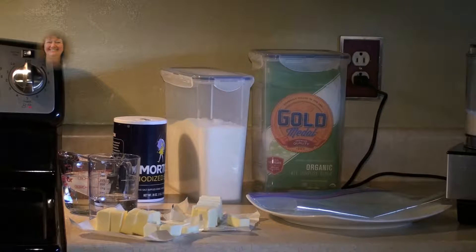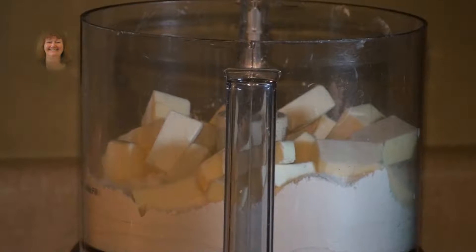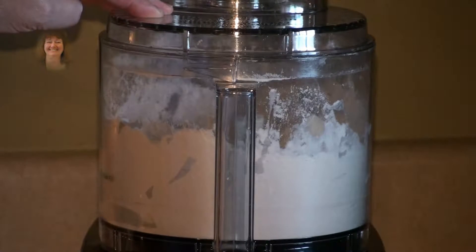Also have a plate ready so you can put your dough on that when you form it into balls, and a plastic bag. I added the flour, the salt, the sugar, and the unsalted butter cut into little cubes into the food processor. Put your top on and now pulse until it turns into a crumbly mixture.